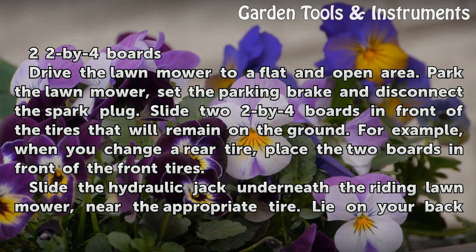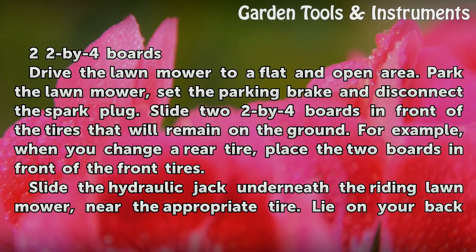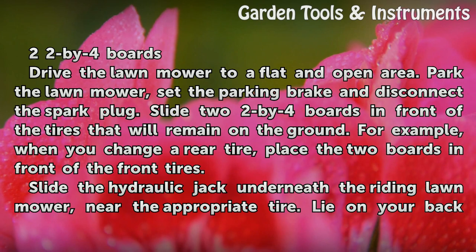Drive the lawnmower to a flat and open area. Park the lawnmower, set the parking brake, and disconnect the spark plug. Slide two 2x4 boards in front of the tires that will remain on the ground.